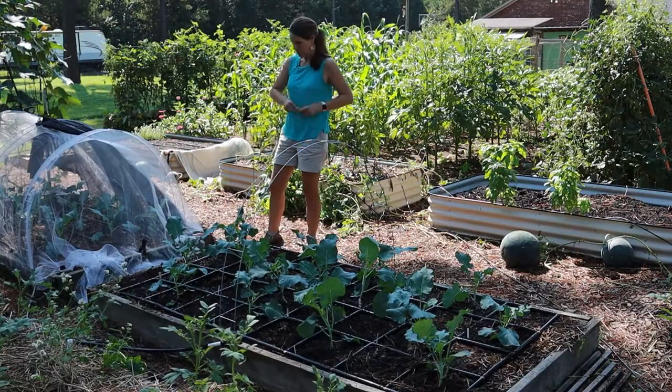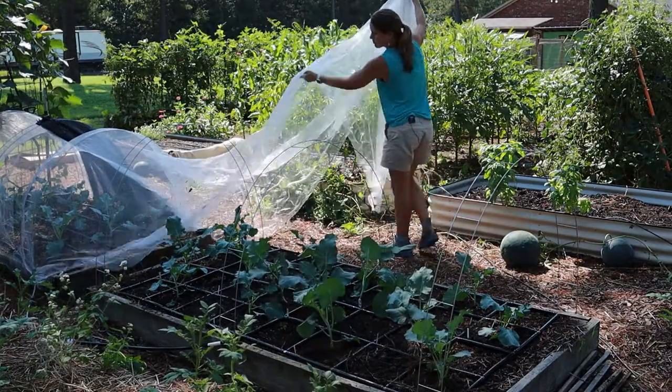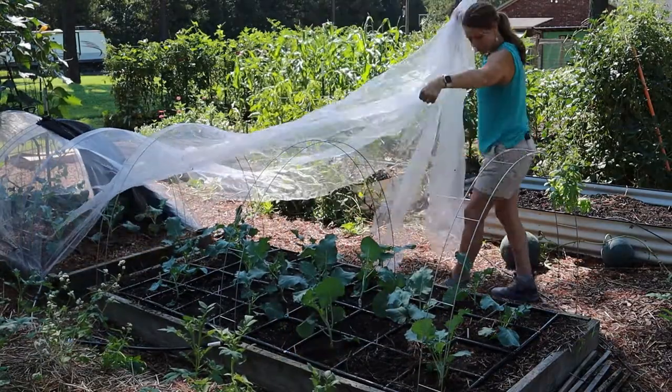Put the insect netting on right away, whether you're planting in the spring or in the fall. Broccoli does not need to be pollinated to produce a crop, so you don't have to worry about excluding pollinators. Cover them up right away and keep them covered until you're ready to harvest to prevent the cabbage moth from laying its eggs and the worms from decimating your crop.